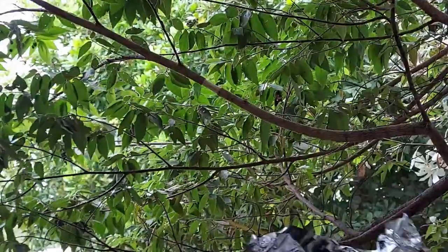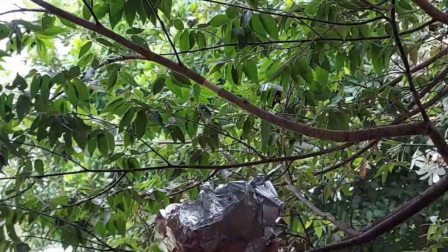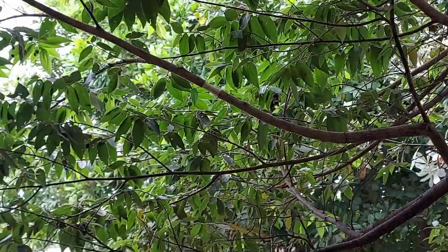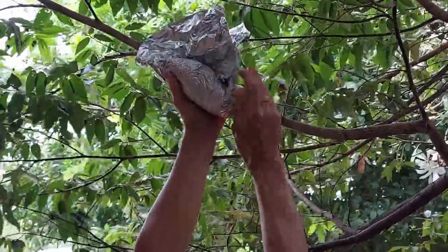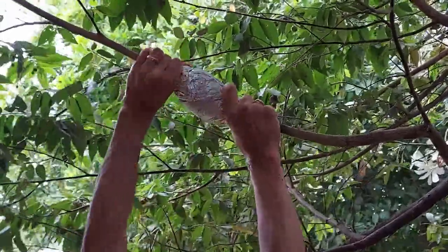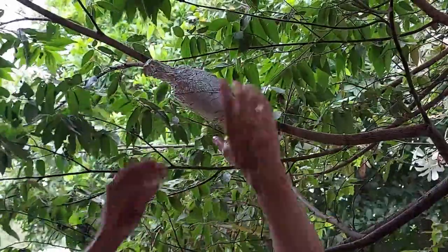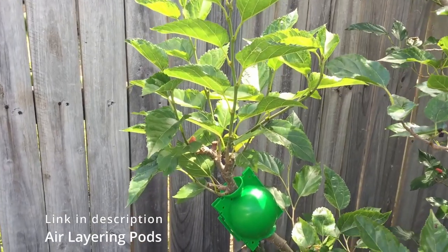Once you've made the incision and cleaned off the branch, grab your potting media. I've used seed raising mix, but you can also use peat moss or sphagnum moss. I've wet the seed raising mix and placed it in a large sheet of aluminium foil, then wrapped it evenly around the wound — placing the potting mix up against the wound and twisting in alternative directions at the top and below to secure it. Alternatively, you can pick up small potting balls on Amazon or eBay, though they'll cost a little more.